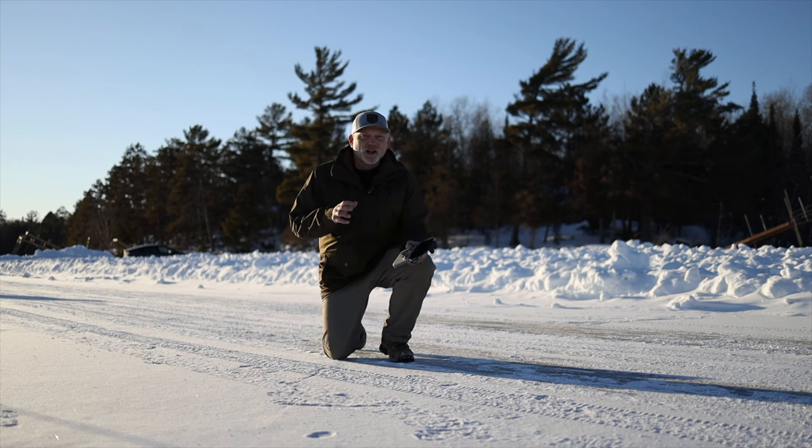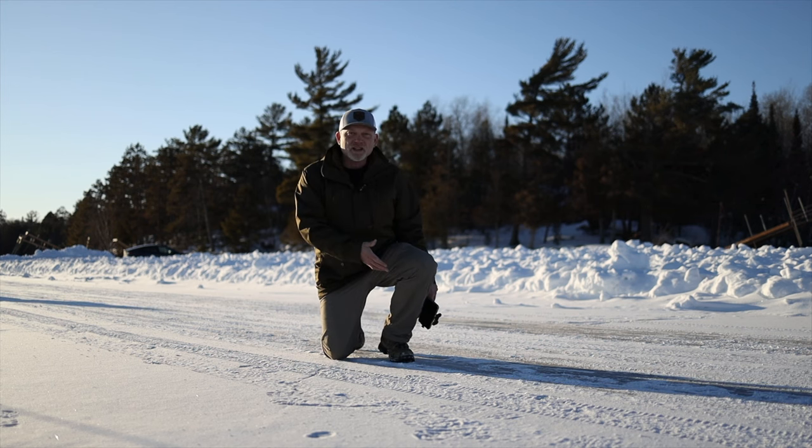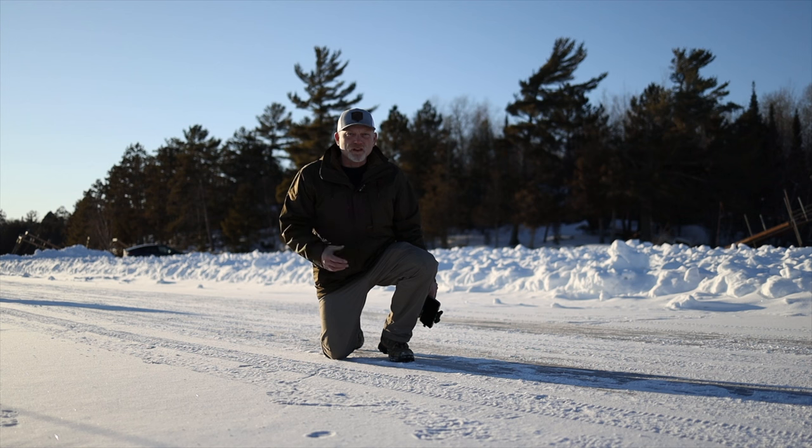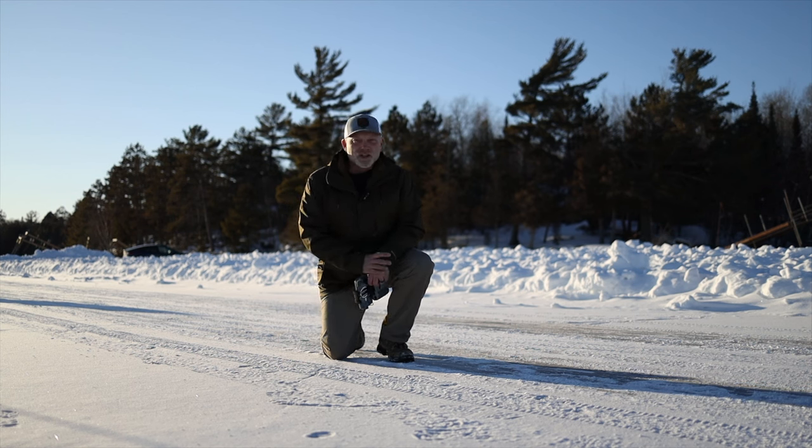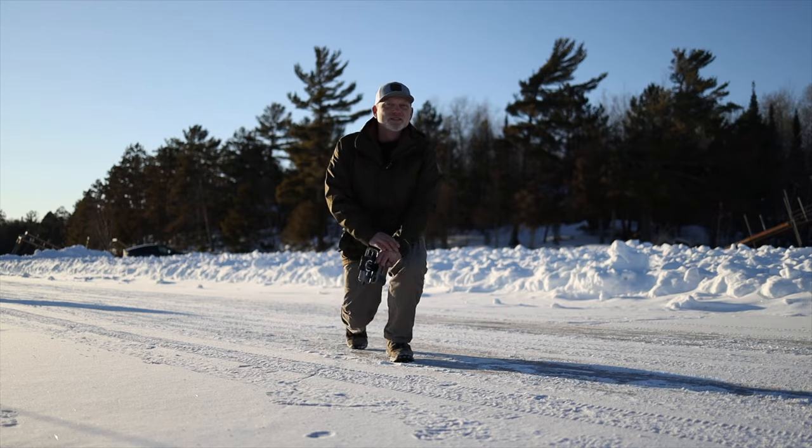So that ends our test on this black ice out here in the middle of Lake Vermilion. I think I had some fun — I had a little bit too much fun. Glad you guys came along and we'll see you on the next one.